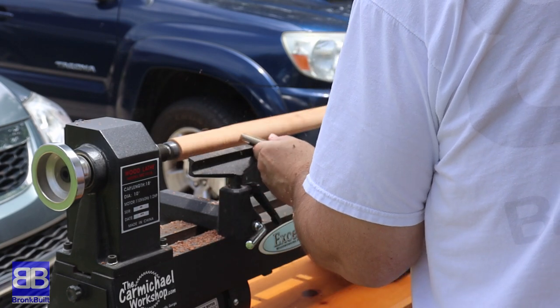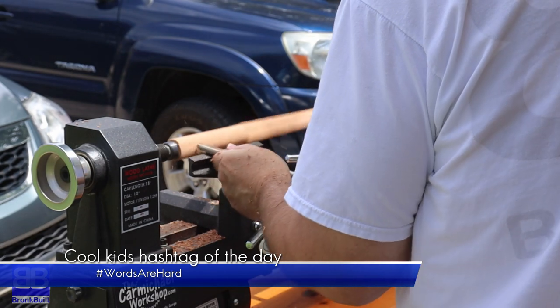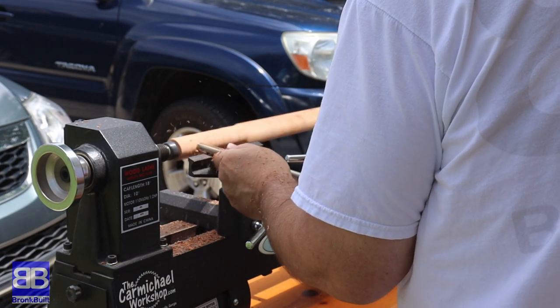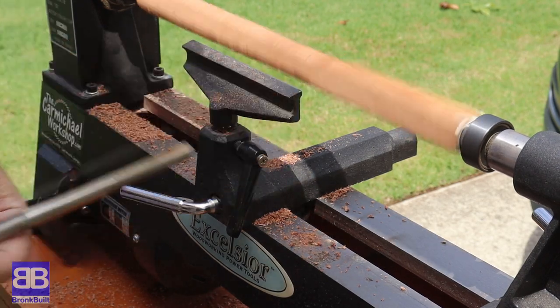I'm starting with a piece of sapele for my first wand and the first thing I do is to just get it into a rough cylinder.